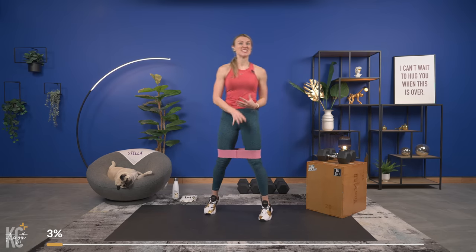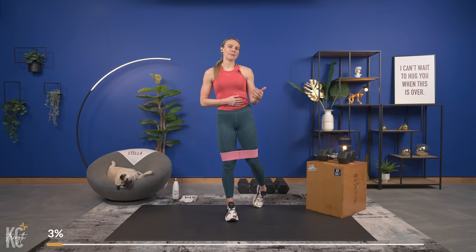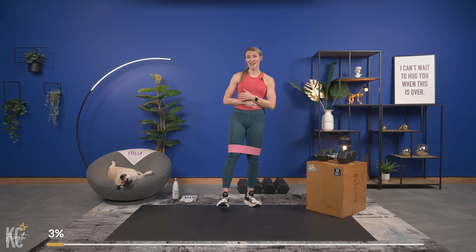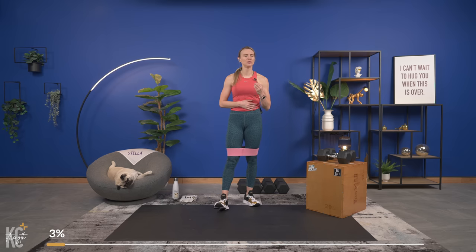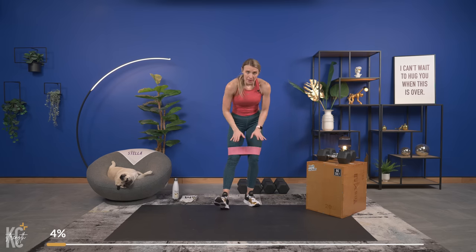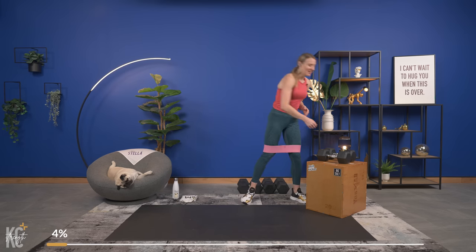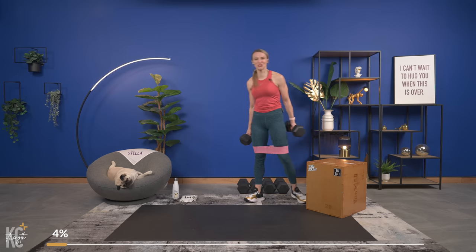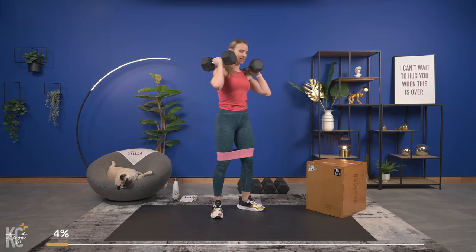We're working anywhere between about six to twelve reps — even though we're working by time, that's approximately how many reps we'll get in. We are going to work through each exercise three times to really challenge that muscle. If you have your band on, make sure your knees are staying in line with your toes. They're not caving in as we lower down. Grab your dumbbells — set number two is here.